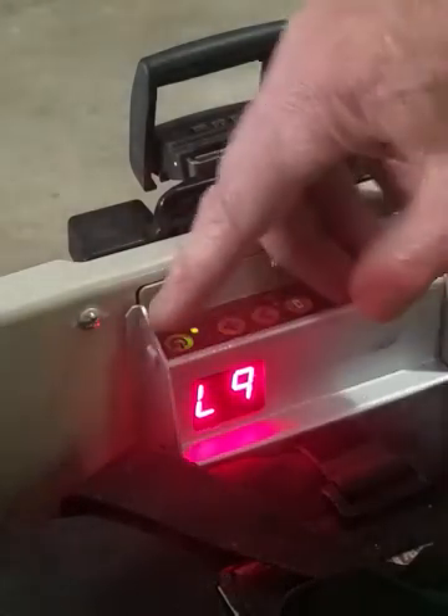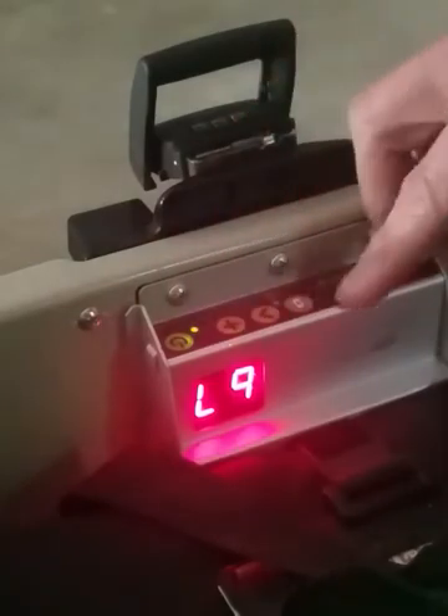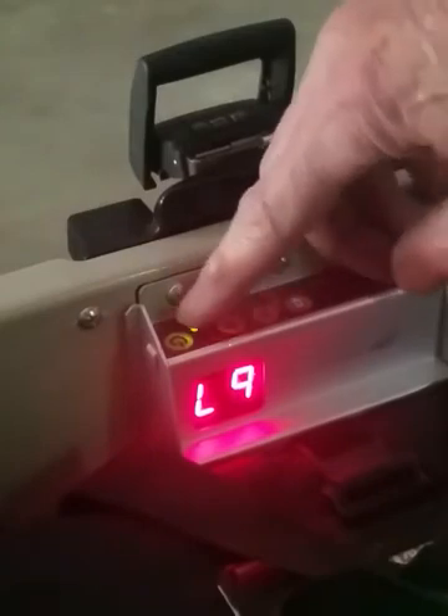For button functionality, notice when you press a button that this light flashes. That indicates that the button has been pressed, and that happens for all three of these buttons — you can see that flash.